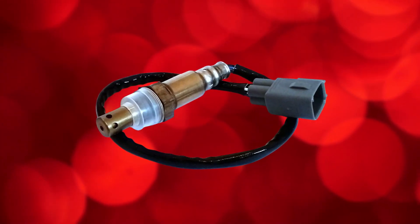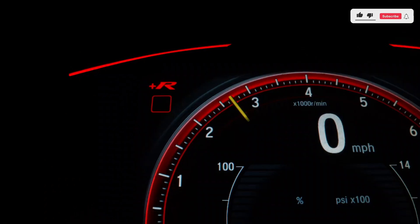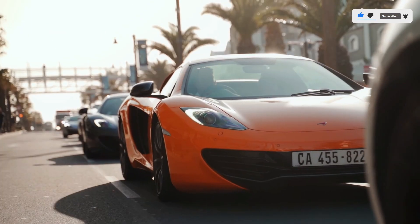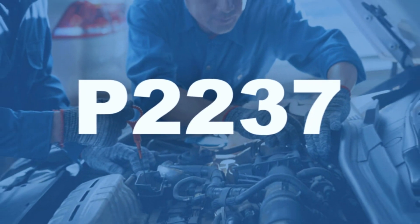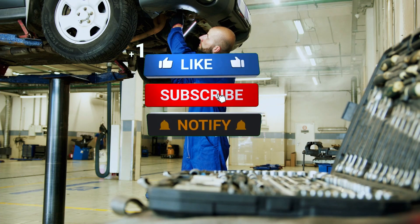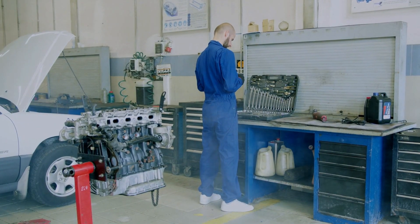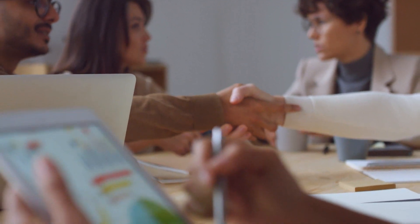Once the new sensor is installed, clear the code using your OBD-II scanner and start the engine. Monitor the scanner to ensure the P2237 code doesn't return. Also take the car for a test drive to confirm everything's running smoothly. And that's it — fixing a P2237 code is straightforward with the right tools and a little patience. If you found this video helpful, give it a thumbs up and subscribe for more DIY auto repair guides. Got questions or tips of your own, drop them in the comments below. Thanks for watching, and I'll see you in the next video.